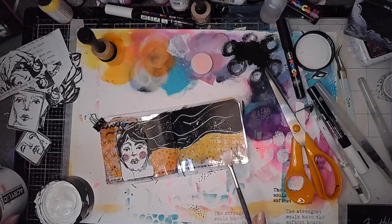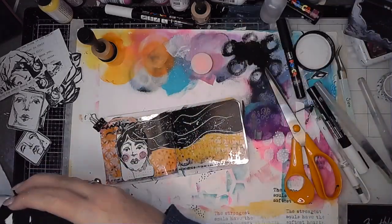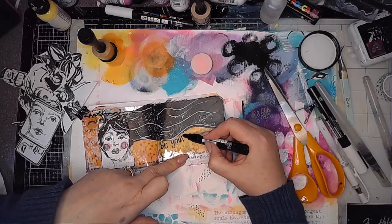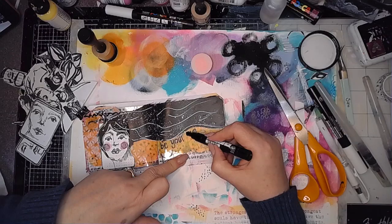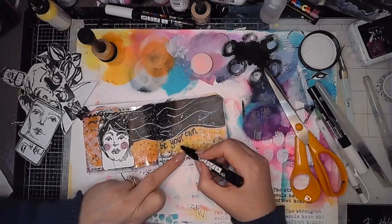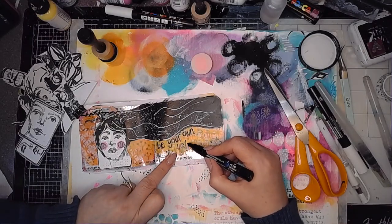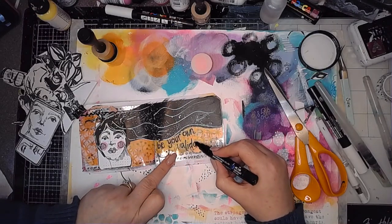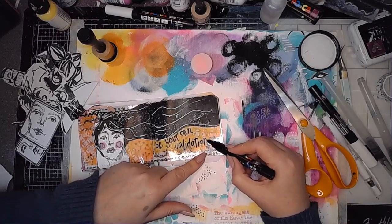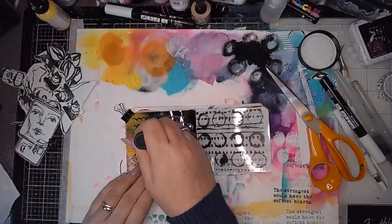Once that was done I added some white splatters just to soften that black — because I like splatters — and then using my Posca pen I'm writing some words on the bottom of the page. Pretty much I'm treating them as I would normal paper pages. I do love that reflective quality the transparency has and the way it catches the light — it just adds a really interesting element to the page.